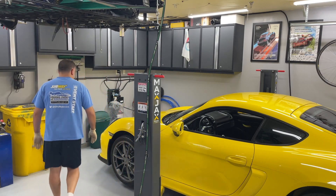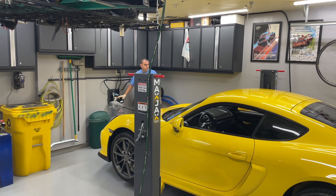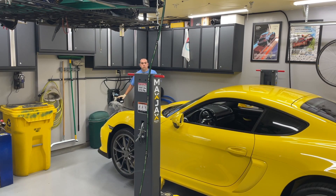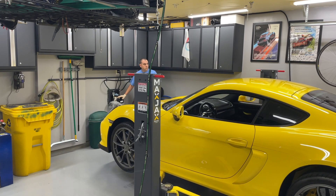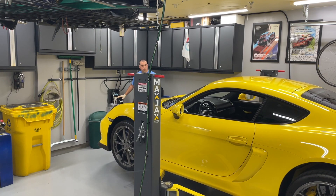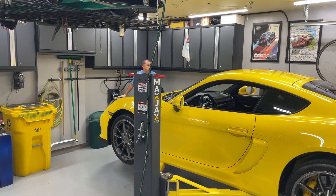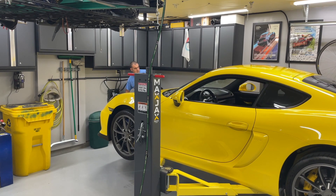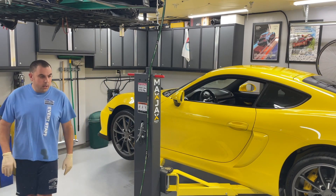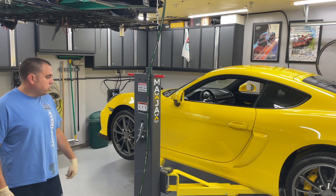We're going to get it up in the air so we have a comfortable level to work on it. Let me raise it up. I'm going to set it down on the first pair of locks — I don't need to go any higher than that. This is almost too high, but this is where the first locks are on the max jack lift, so we're just going to go ahead and use them and make do.